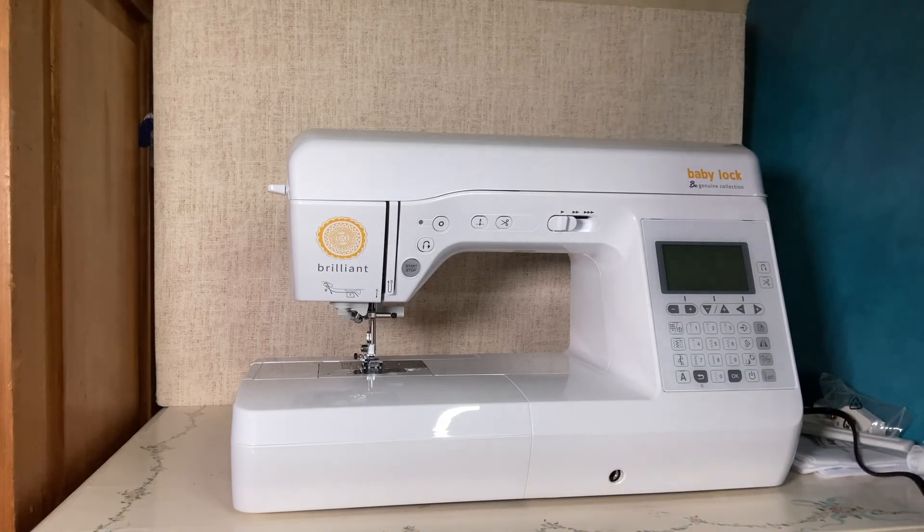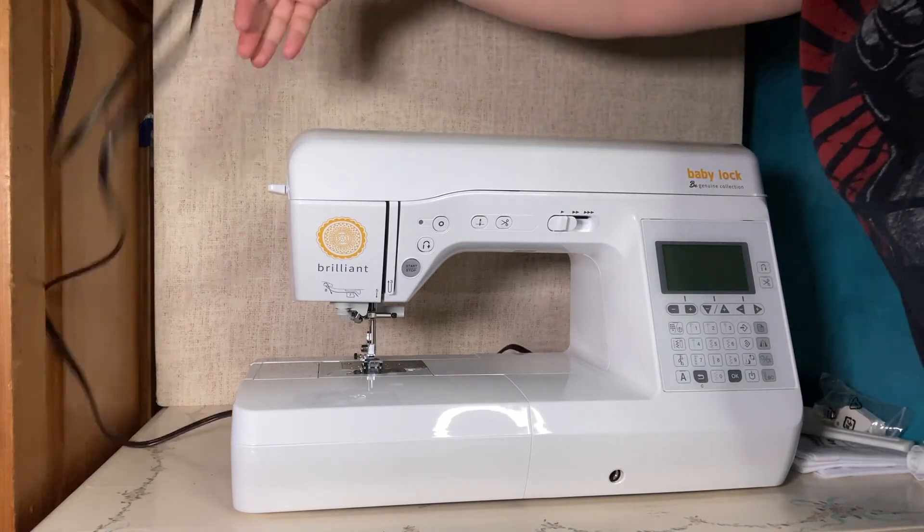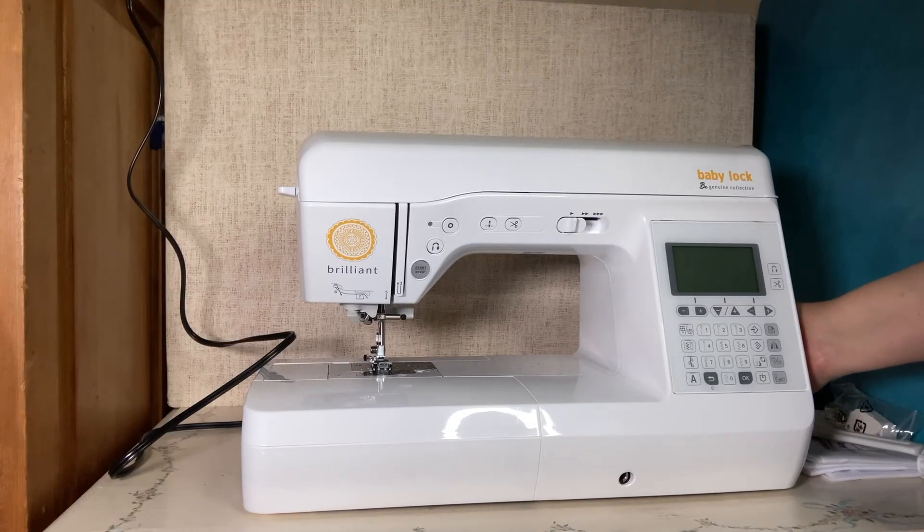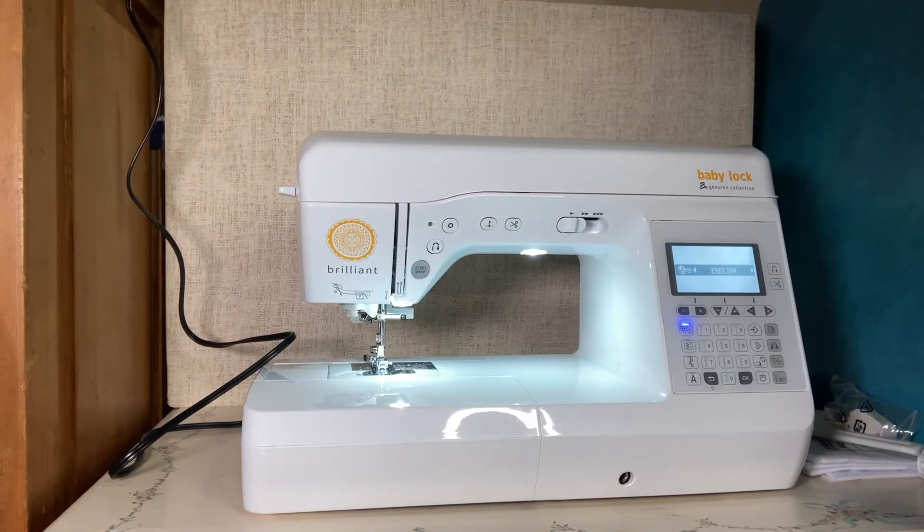Now I'm going to plug in the machine. Wow, that's pretty quiet! English — sure, sounds good.